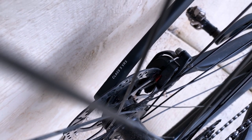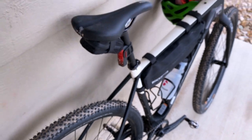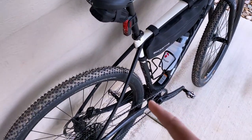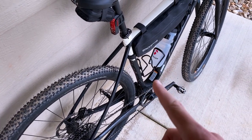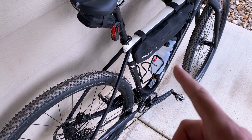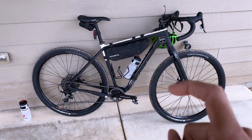The Class 5 VRS is essentially Salsa's way of building the carbon fiber so it absorbs and flexes more than normal, acting as a small amount of built-in vibration dampening. So, the Cutthroat — awesome. Highly recommend.